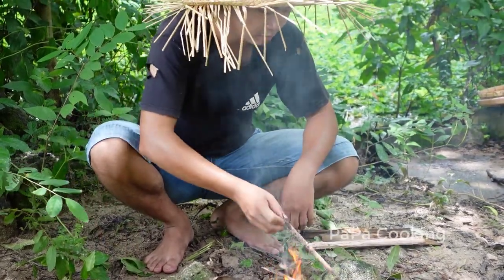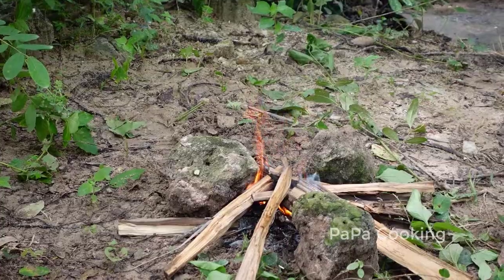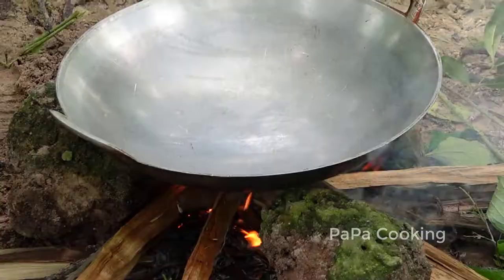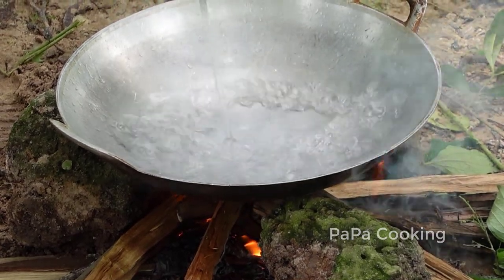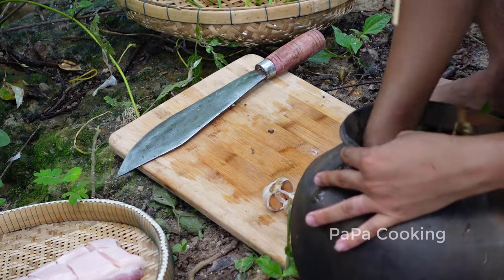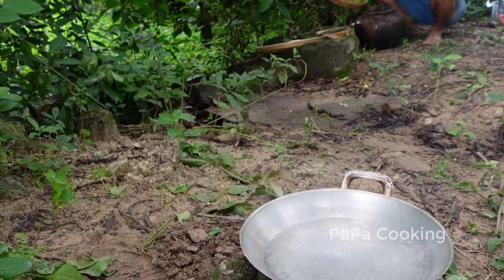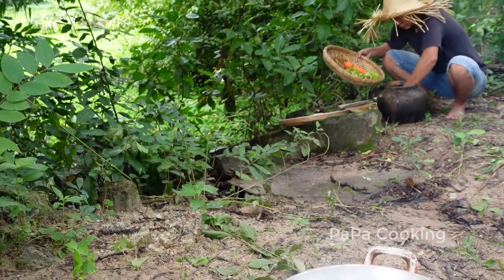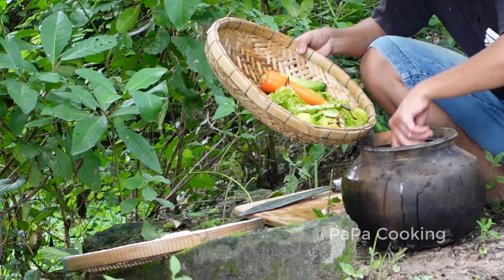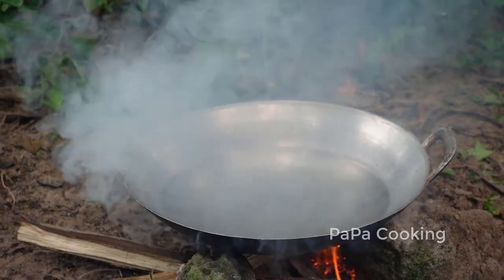So, let's go. The rice will remove the water from the menu. Four minutes of the egg. The egg is cooked with the egg.